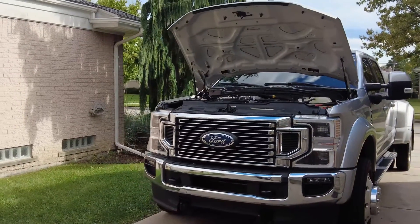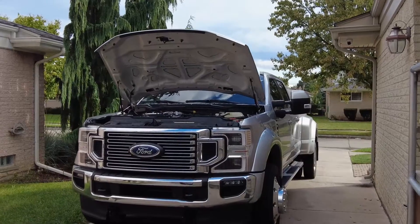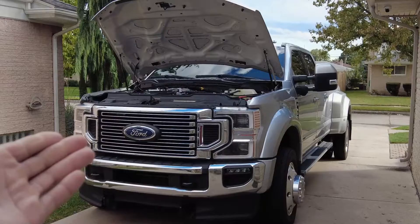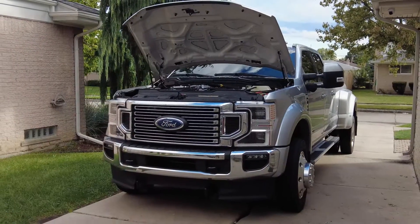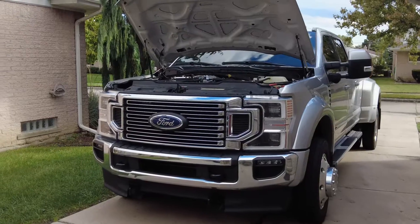I'm one of those guys who kind of got a diesel just because I wanted a diesel. I didn't really need a diesel particularly. That being said, I do work the truck — I use the towing capability, the hauling. I max out the gross vehicle weight rating, as you can see.